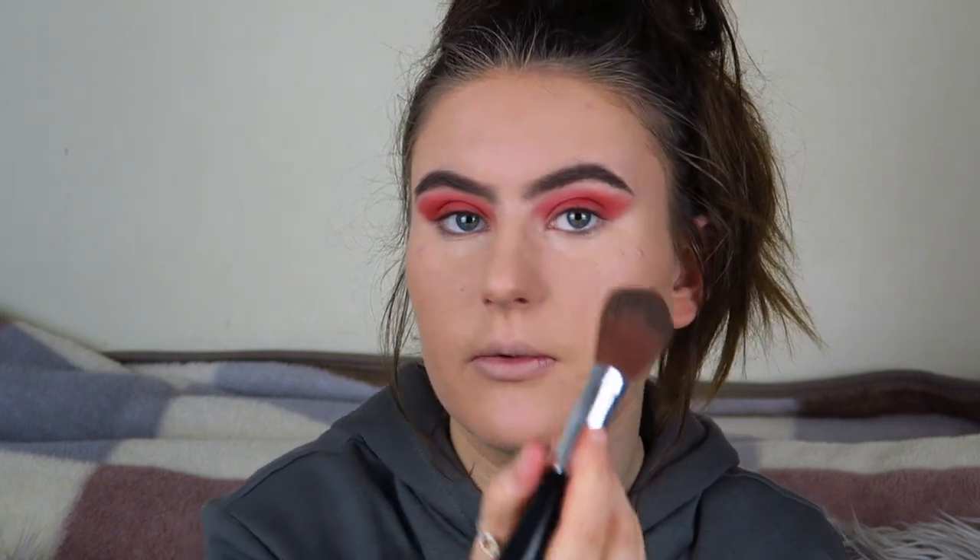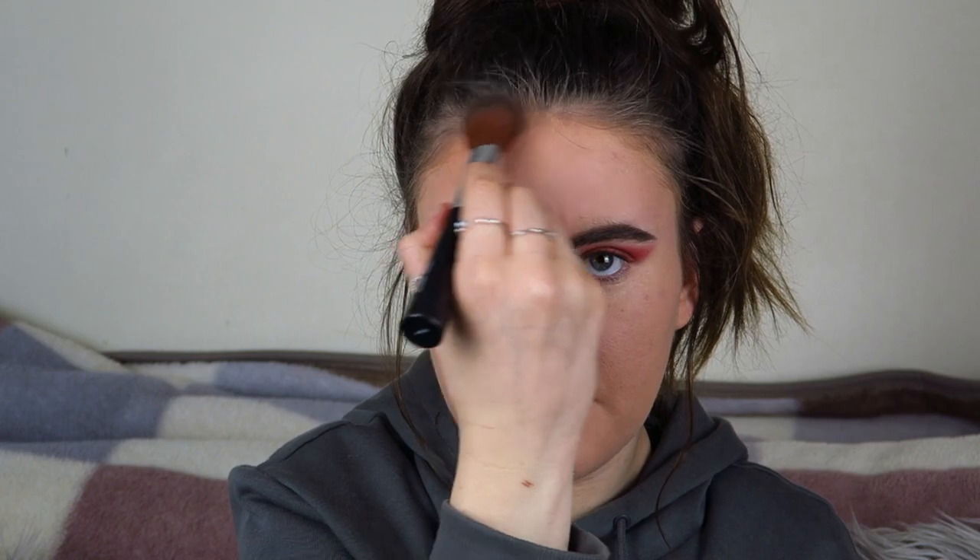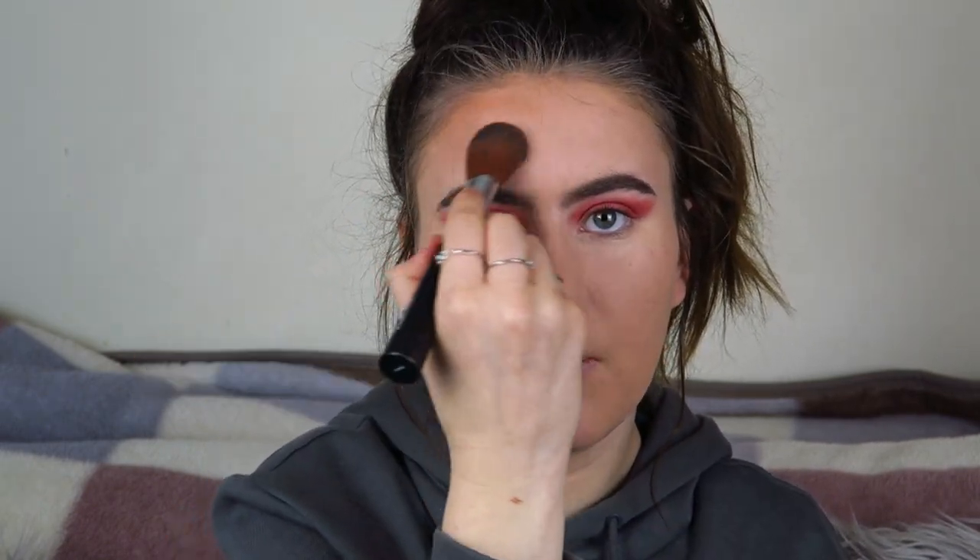I look a lot better already. I'm going to use some bronzer now — I've got this Body Shop blusher brush which I use for bronzer. I'm on a bit of a project pan, trying to use up products before buying new ones. This bronzer was only a pound from Poundland. I'm just going to blend it up into my forehead and pop it around my face.